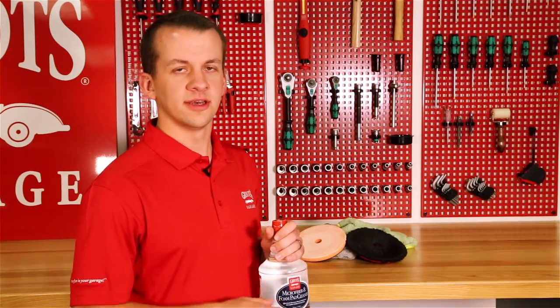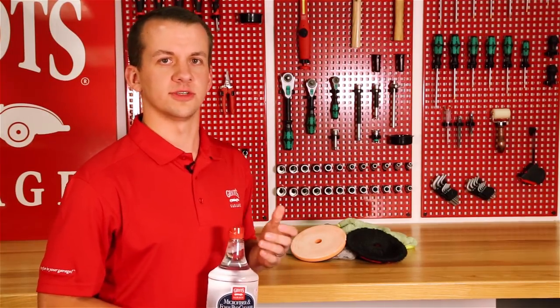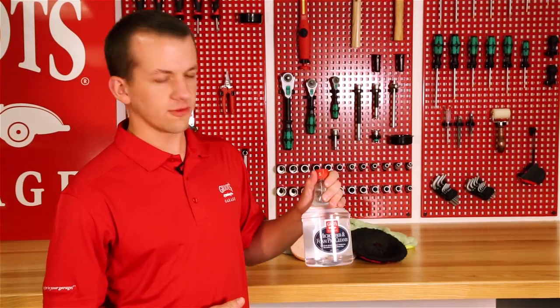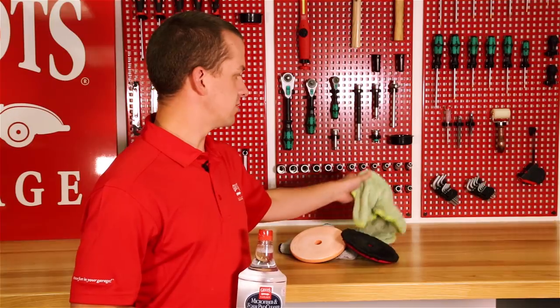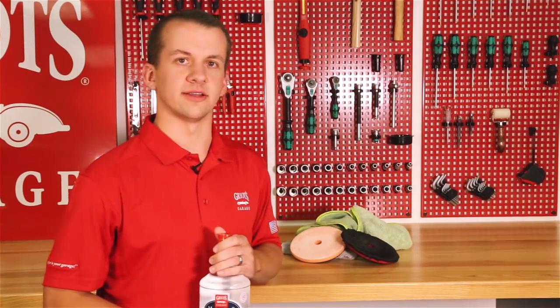Standard laundry detergent isn't designed to clean silicones, waxes, oils, and polish residues from materials — they're designed to remove general dirt and grime from clothing. Microfiber and foam pad cleaner is formulated specifically to pull all the polish residue, wax residue, silicones, oils, and other residues that may be present in your towels or pads.